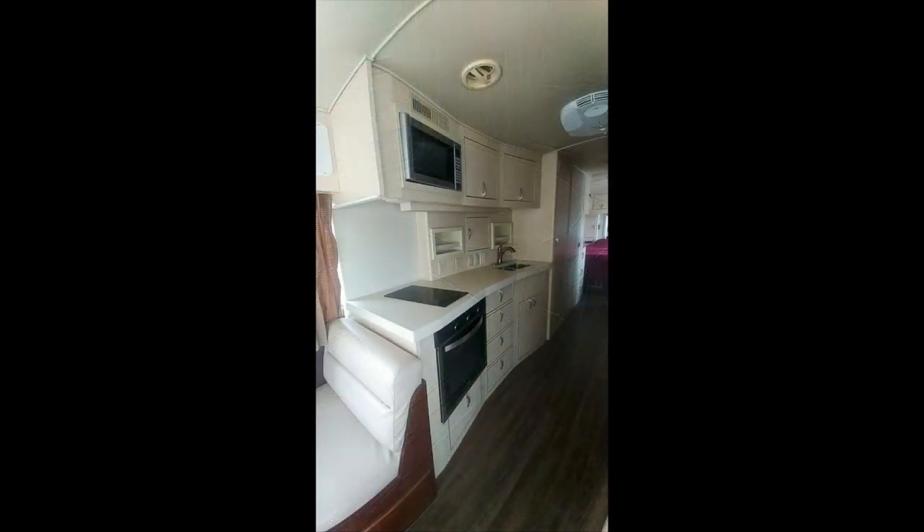This is showing the new kitchen appliances that we put in. We also put new faucets in and built cubby holes in the back of the galley so that you can store things.